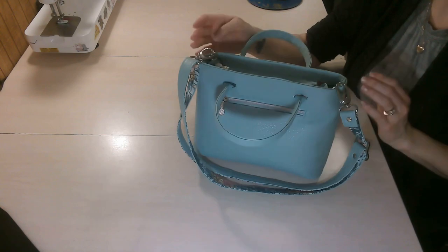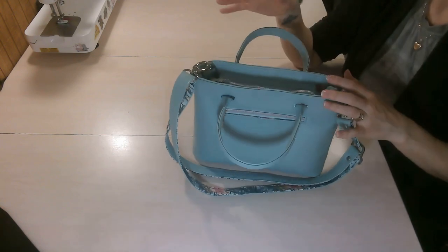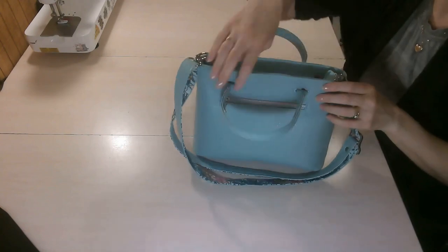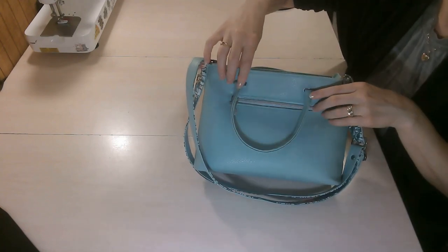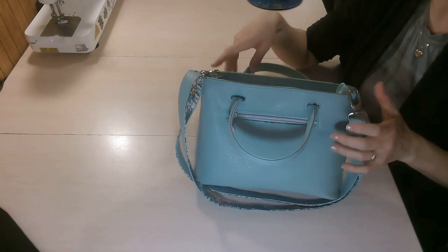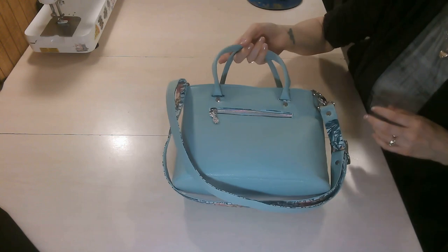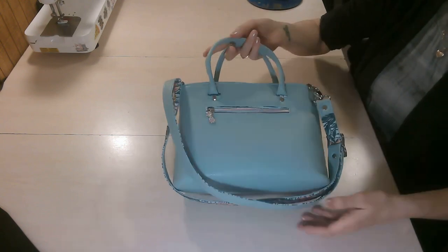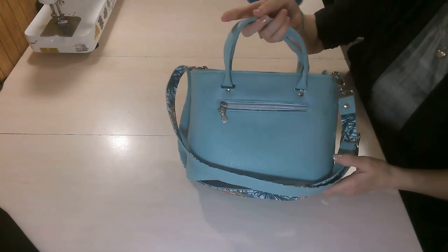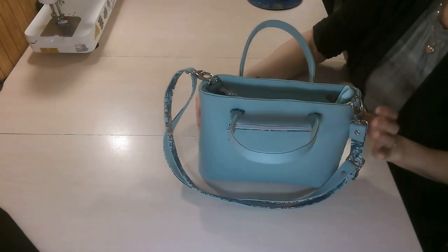It's really fun — I promise it's not a very long sew, but it does take a little bit of work. If you've never done hidden connectors, this is a really fun bag to learn on, and it's a really beautiful bag too — great for a special occasion like a wedding or graduation.